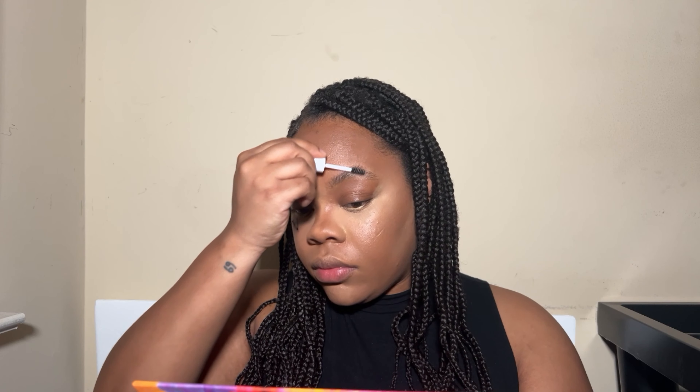Starting with my brows — I'm gonna go in and slick them down. This is the Milk Makeup Kush Brow Gel, and I'm just going to comb them up and then really push it in.